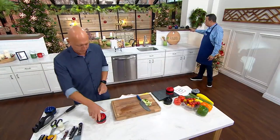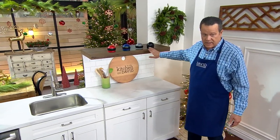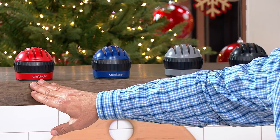I have four colors for you — you choose the color because it makes you smile, they all do exactly the same job. This is the black, I have the gray, here's the blue, and finally I have it in red. The most limited is blue and the most popular is red.